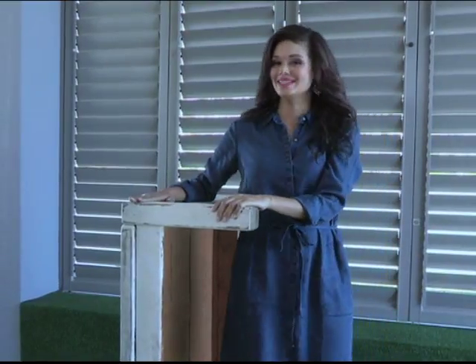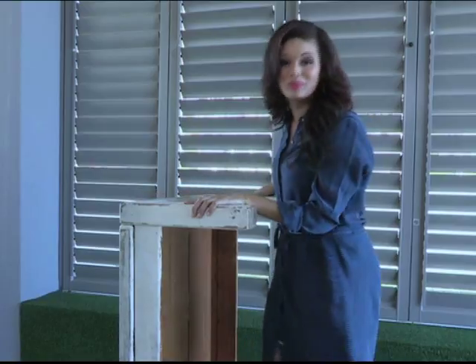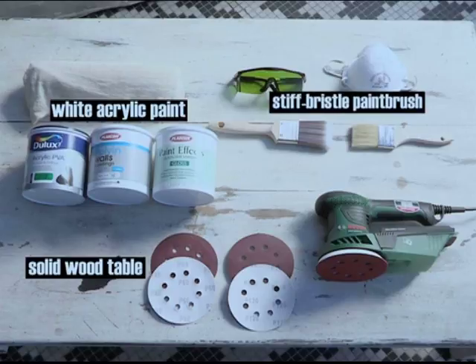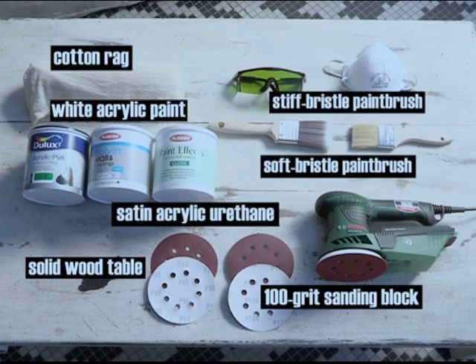I've picked up this solid wooden table for next to nothing, and for the DIY I have in mind this thing will look brand new again. The materials needed for this project include white acrylic paint, a stiff bristle paintbrush, cotton cloth, a soft bristle paintbrush, satin acrylic urethane, and a 100 grit sanding block.